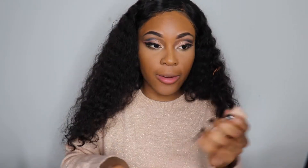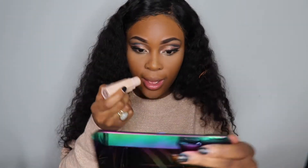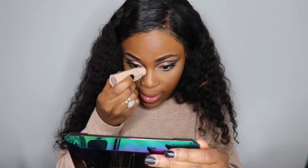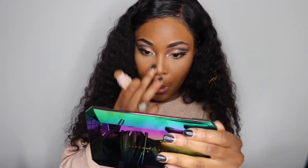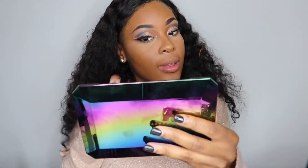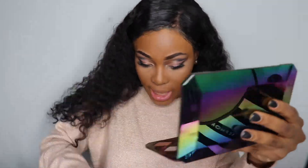We're going to take our Fenty Beauty Match Stix in Truffle and contour. The mirror on this thing is huge — super helpful. I'm just going to clean it up a little bit.